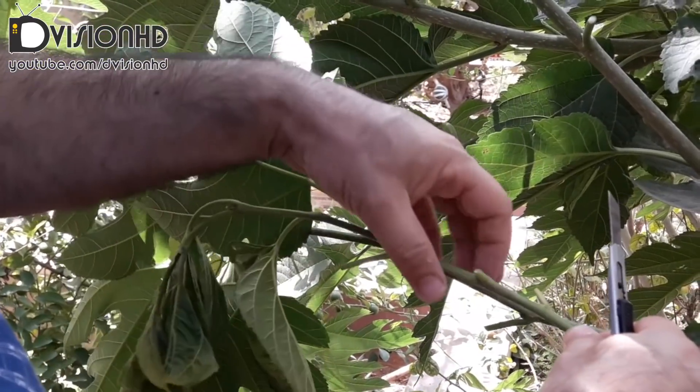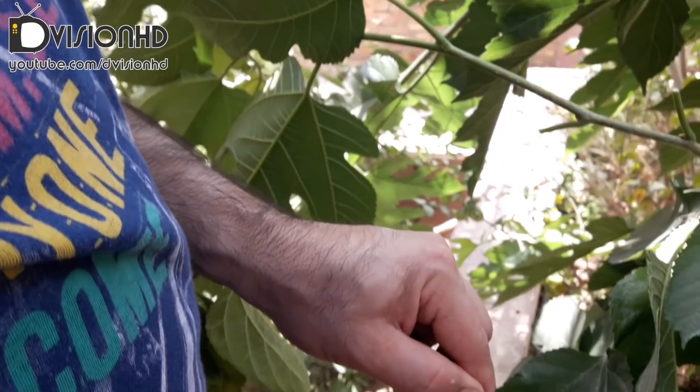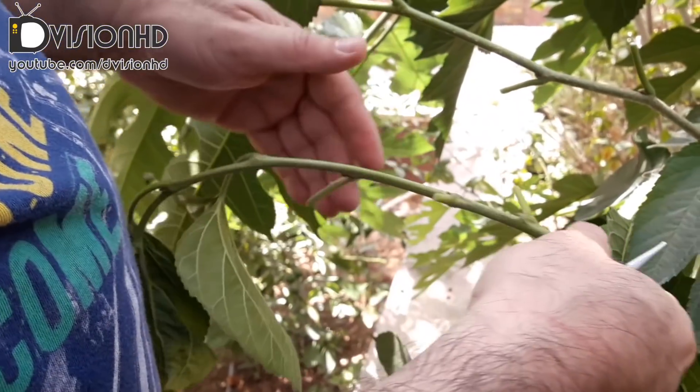Select the section you want to graft, clean the surrounding area from leaves and sections, then make a vertical cut on the top and bottom sections.